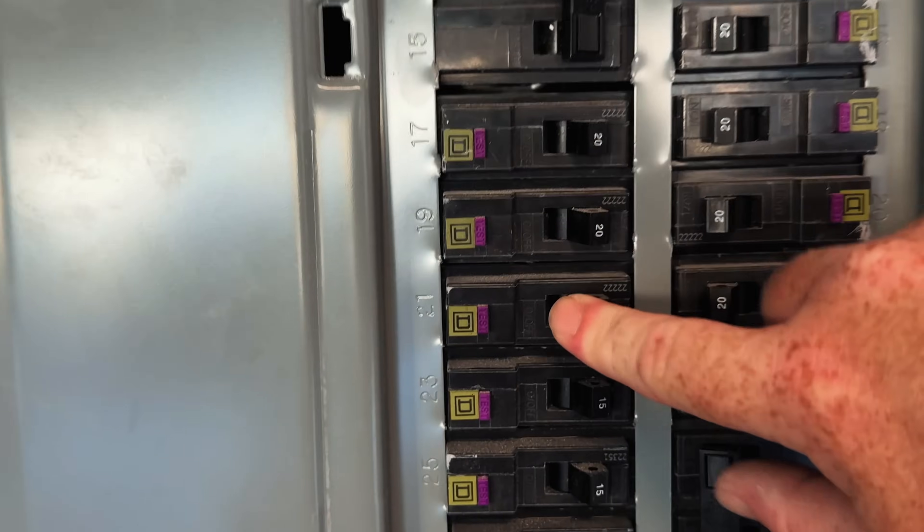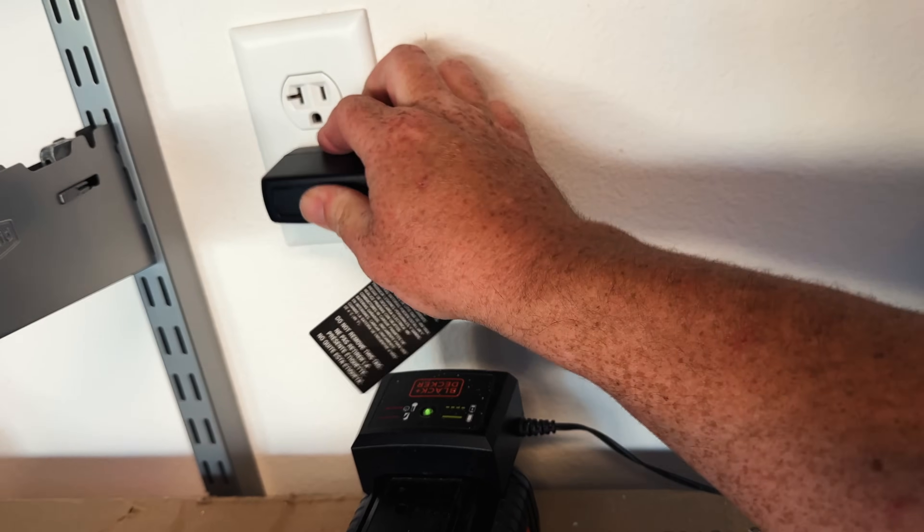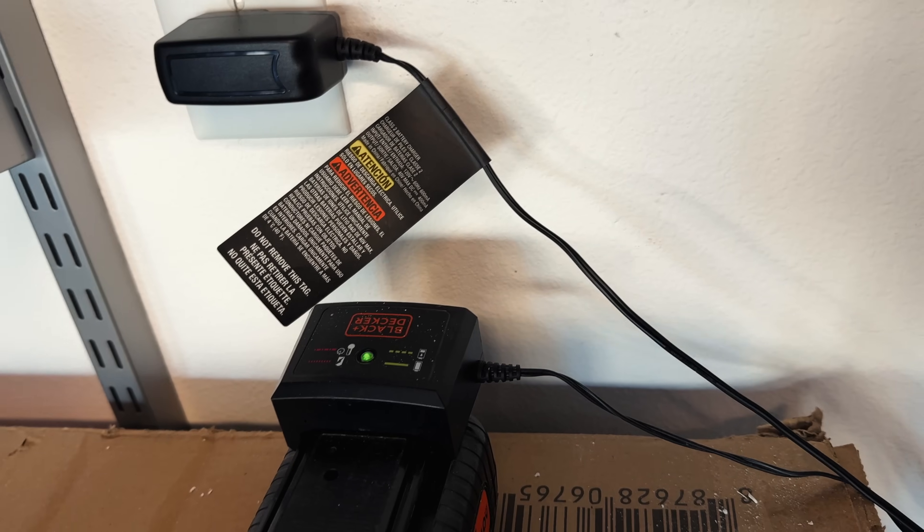Now that that's done, we can turn the breaker back on and test the outlet. Just for test purposes, I'm going to plug in a rechargeable battery. Everything looks good. So that's it for this video.